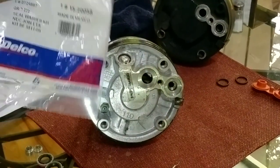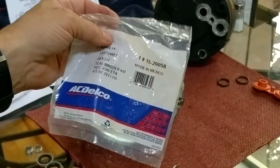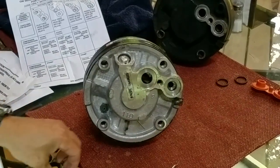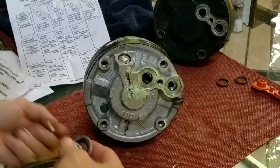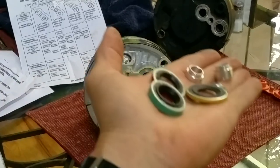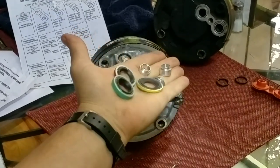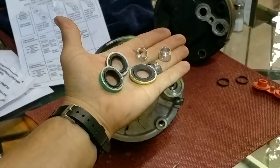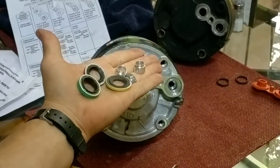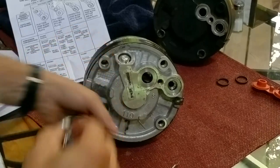When you get an ACDelco seal washer kit — here's an example, part number 272488 — it sometimes comes with your new compressor and sometimes it doesn't. What you'll get with this seal washer kit is an assortment of sealing washers — the green, red, and yellow colored ones — and then two little inserts of different sizes.